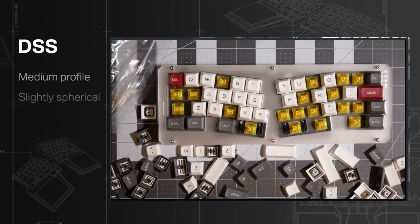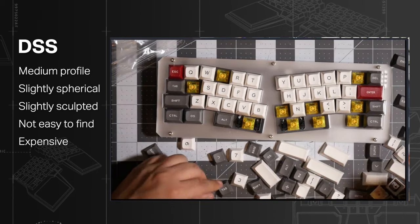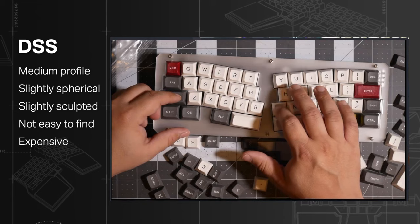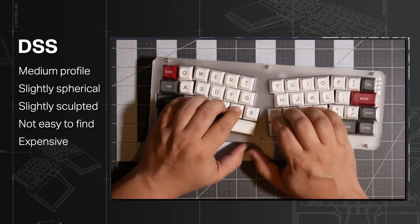DSS: medium profile, spherical but not very deep, and sculpted but not so much. This design was very popular in the 80s but was retired afterwards. A few years ago, this profile was brought back with a few tweaks to adapt it to the modern keyboard. They are not easy to find and might be expensive, but that's just the price of being trendy.